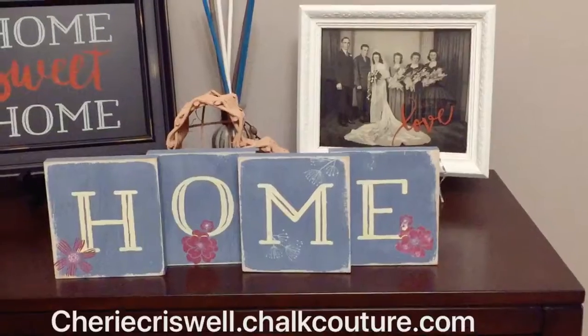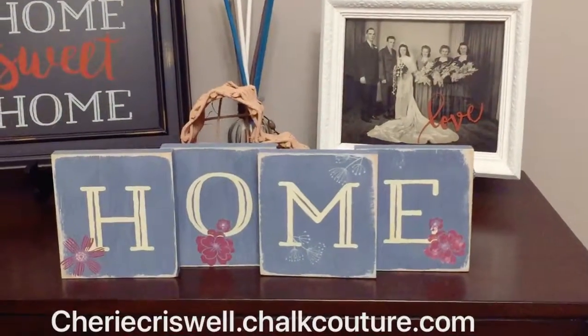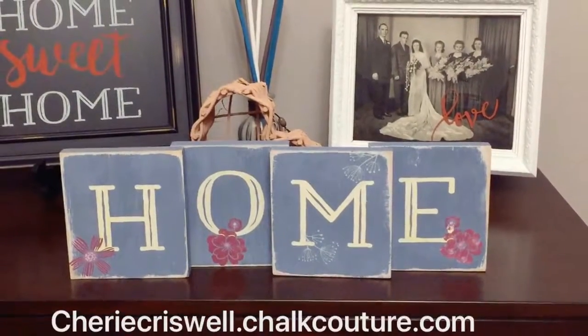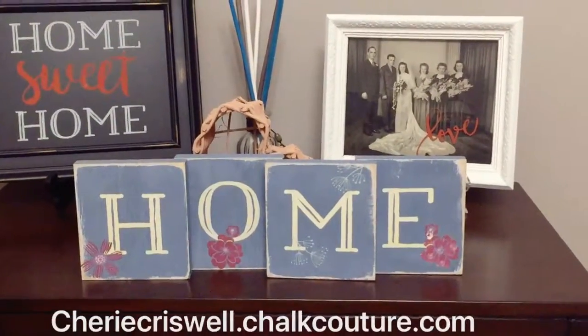See? Love and home. Here I have it in my living room. I just added some flowers on the 'home' side and some leaves and some hearts on the 'love' side.